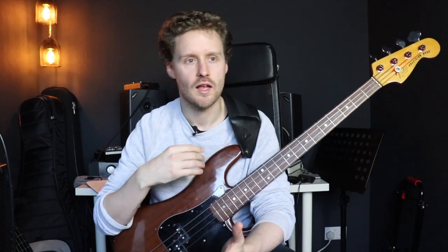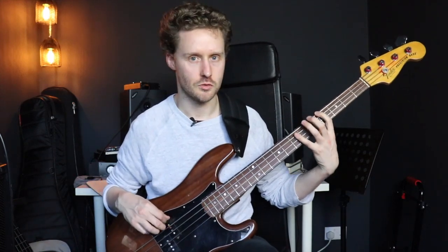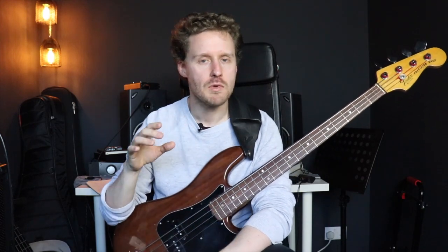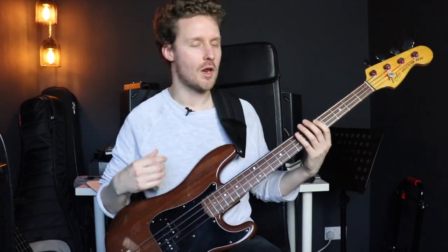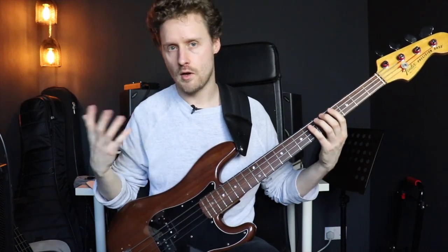I just go for my triads, and then we can get to the turnaround in a second. Now a little bonus tip that made a huge difference for me when I was learning how to walk through changes and really trying to make my walking line sound a lot more exciting and authentic than just playing arpeggios or scales: you want to always tell the listener where the bass line is going. What I mean is you want to have a really strong directional component to your bass lines.